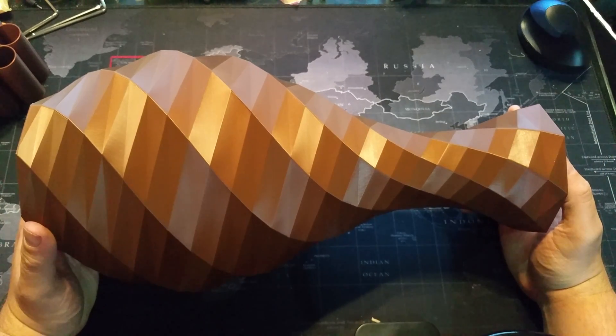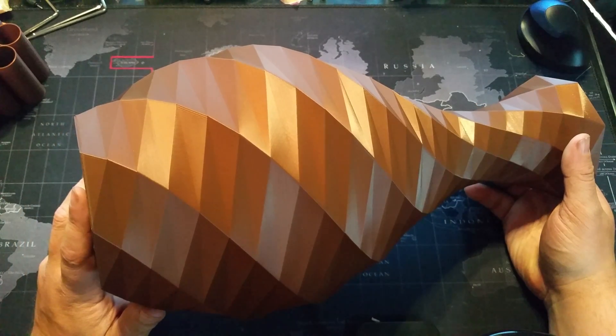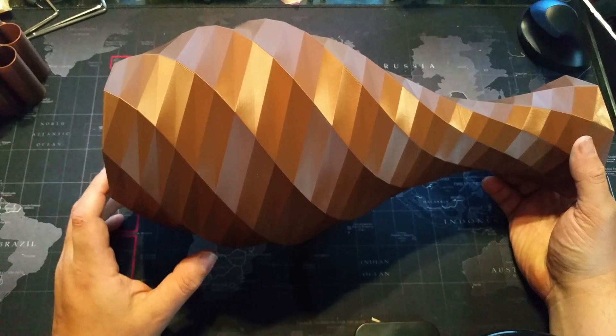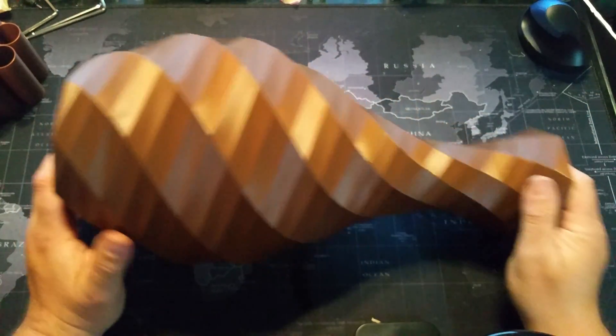You know what this would also be nice as? I might want to pour some concrete into the bottom of this — about that much concrete — so it's very, very heavy on the bottom. And this might make a very nice little umbrella holder by the door. It's beautiful. This is really, really nice.